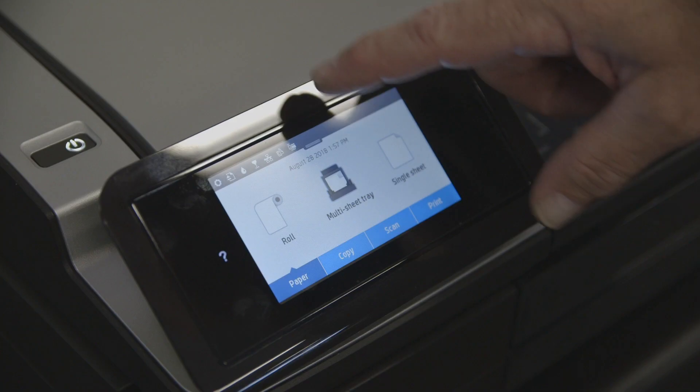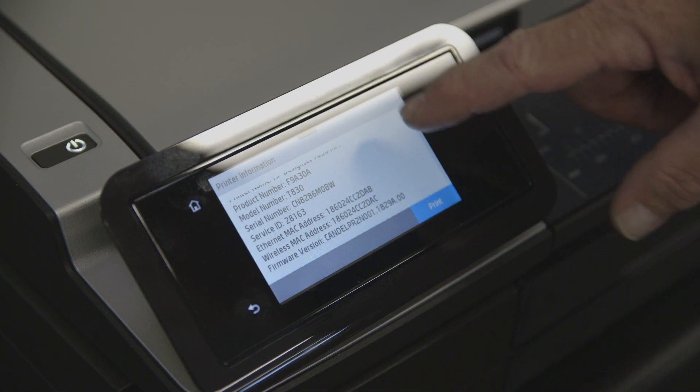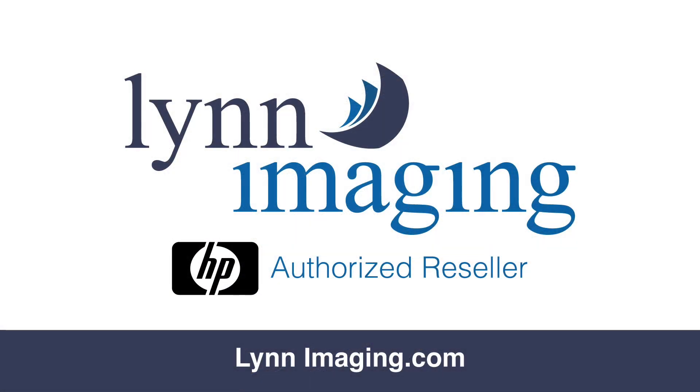Finally, check that the new firmware is correct by swiping from the top again and selecting the printer information. At the bottom, the firmware should match what you downloaded. That's it. You have now updated the firmware on your T830 or T730 printer.